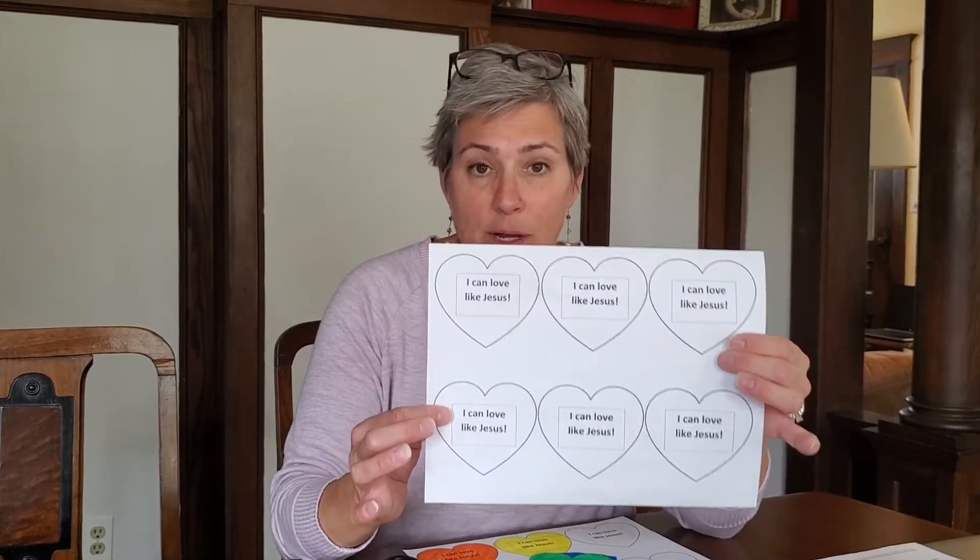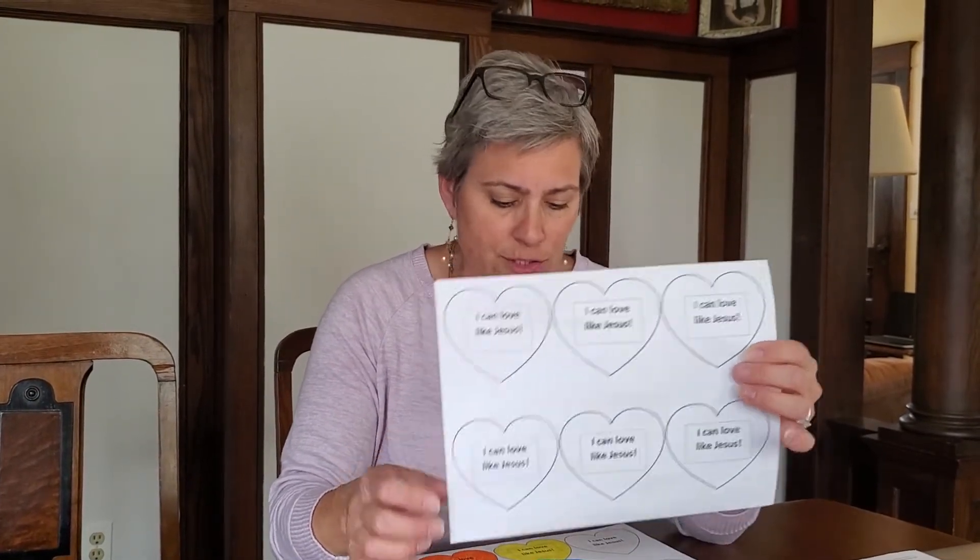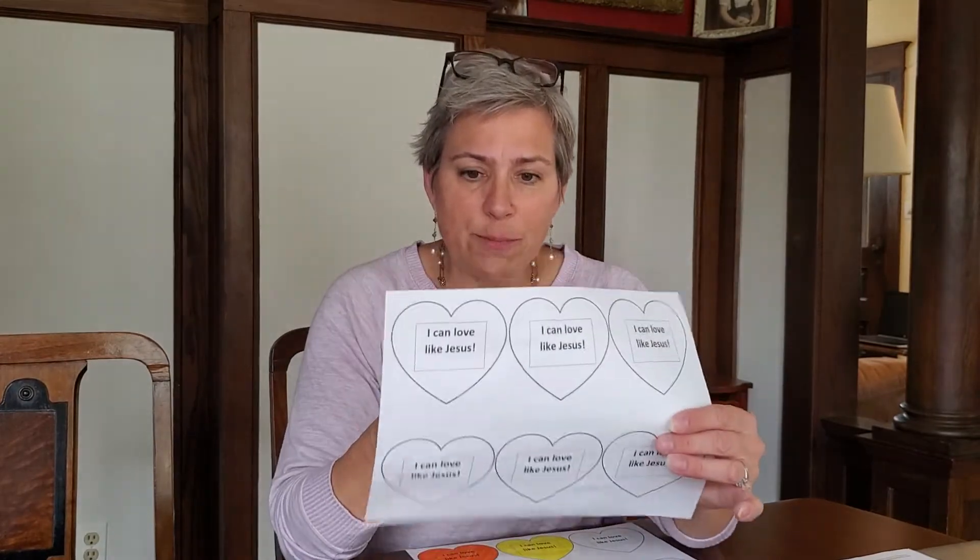You can print out more than one if you want, because what we're going to do is make a matching thing — we are going to end up coloring the pages. So you can print out this page, and what we need is the page, markers, crayons, colored pencils, whatever you want, and some scissors.